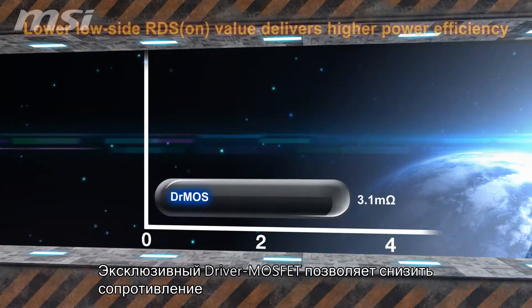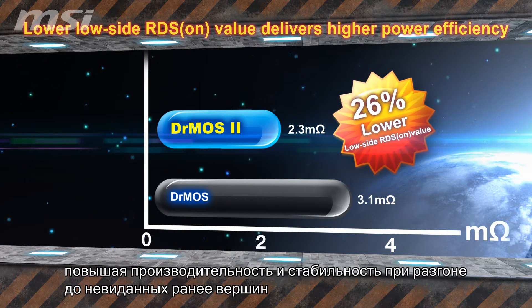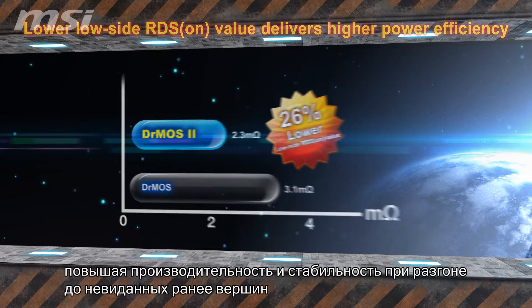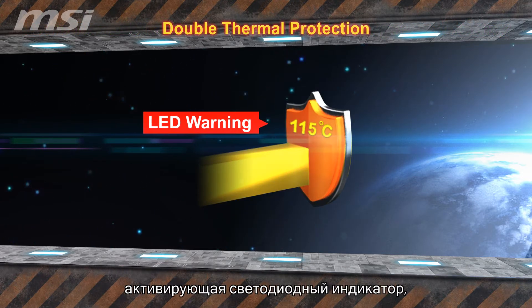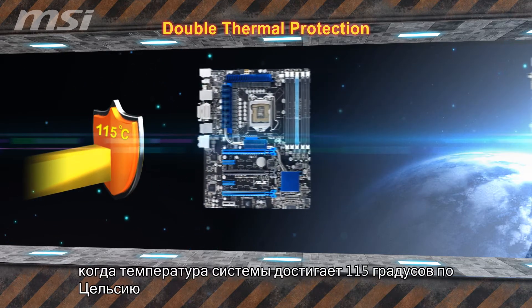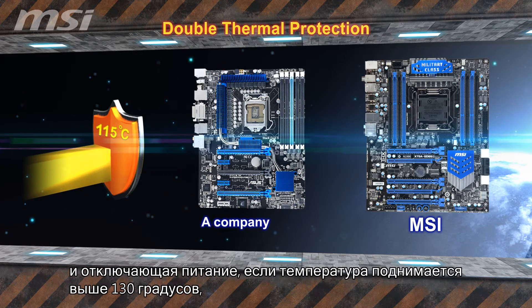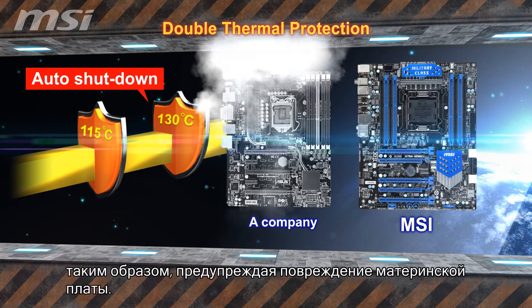The brand new driver MOSFET decreases electrical impedance by 26%, carrying performance and overclocking stability to new heights. It also sports over-thermal protection, setting off an LED warning light if system temperature hits 115 degrees Celsius and shutting off power if the temperature hits 130 degrees to prevent damage to the motherboard.